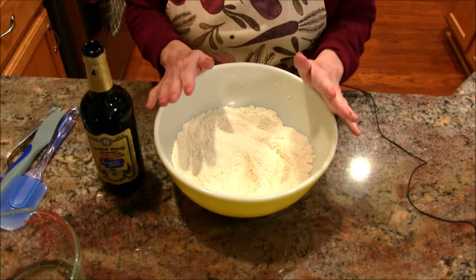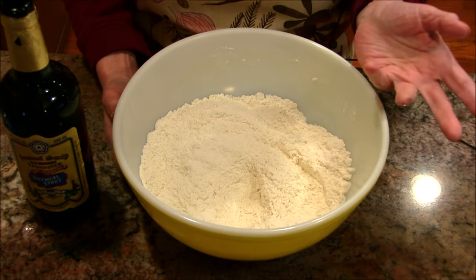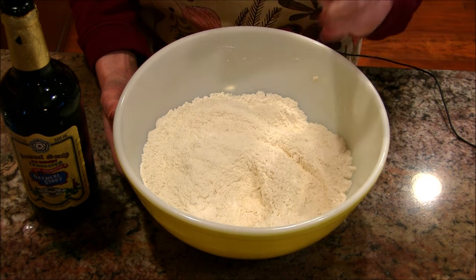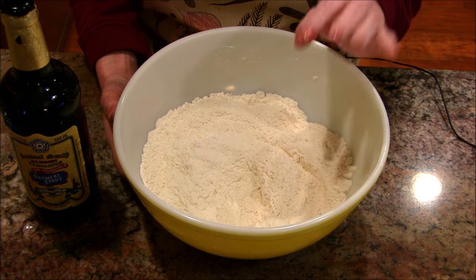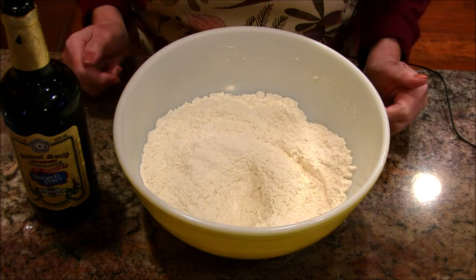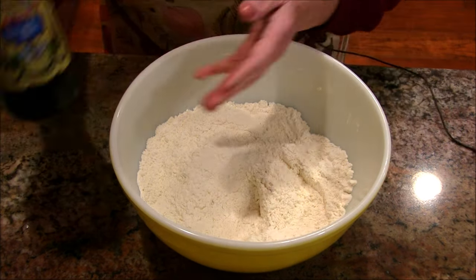Come on down to the work bowl. What I have in here is self-rising flour — now I don't buy self-rising flour. This is three cups of flour, four and a half teaspoons of baking powder, and one teaspoon of salt, and you have self-rising flour. So don't ever feel like you have to go out and buy it.